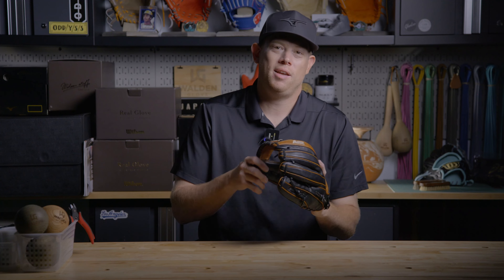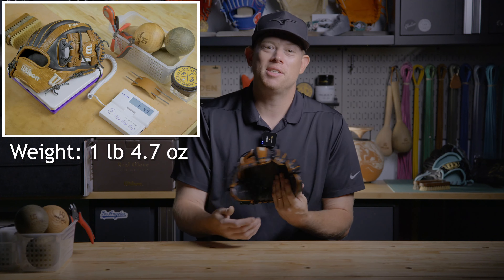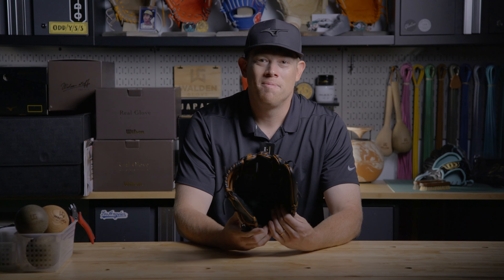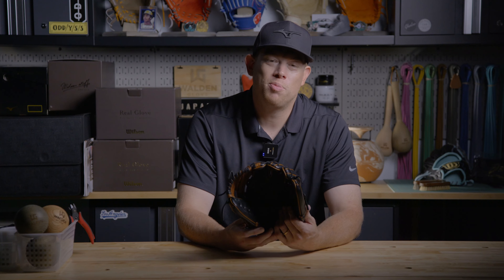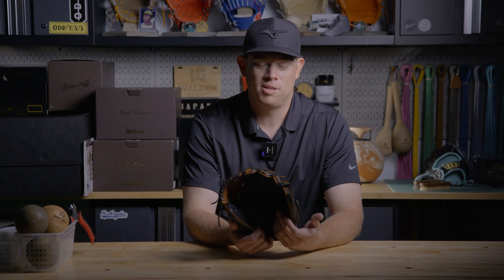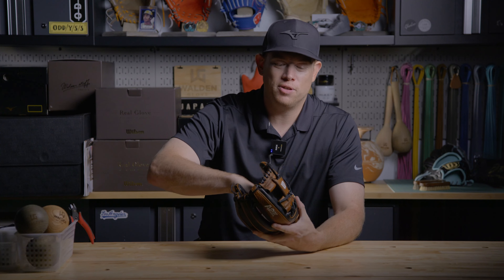The A2K is my favorite A2000 regularly available in the United States. It's real pro stock leather - real steer leather, made in Japan, in the American construction style, very similar to an A2000 but you can immediately feel the difference. I wish Wilson would update their branding because this is genuinely pro stock. I got this A2K for under $300 on a sale. If you ever have a chance to pick up an A2K on a discount, please do - these are some of the best gloves made.